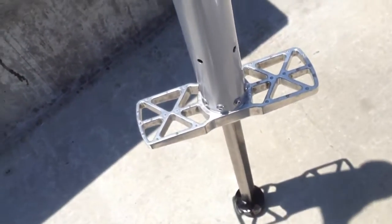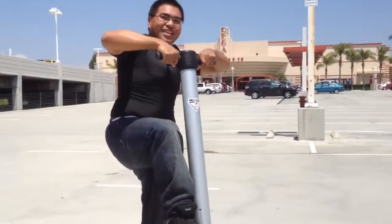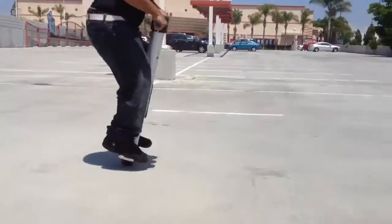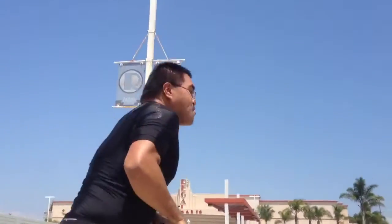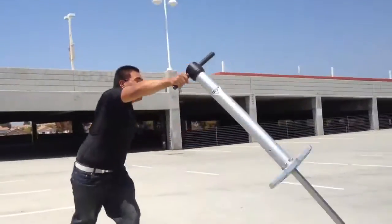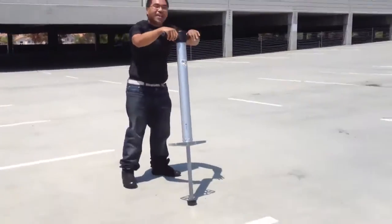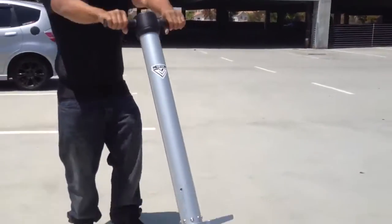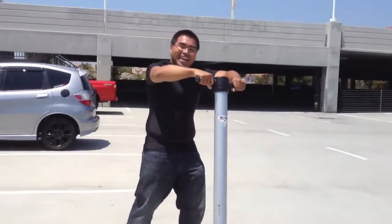Alright guys, let me bounce around. It's pretty good though! Can you see how sweaty he is? He jumped over five times. This is the best workout by far, for real.